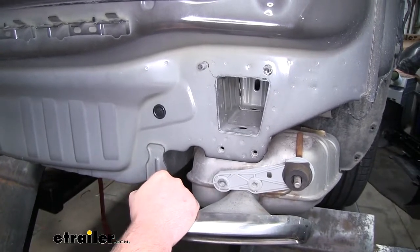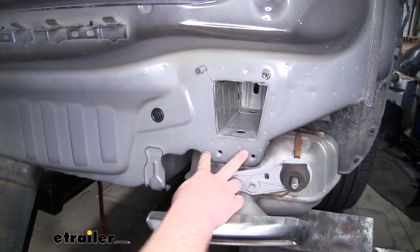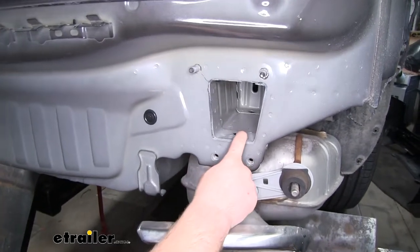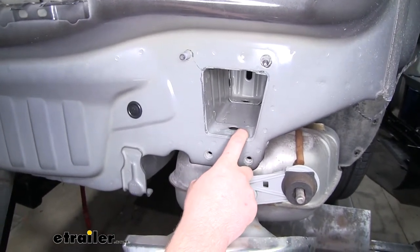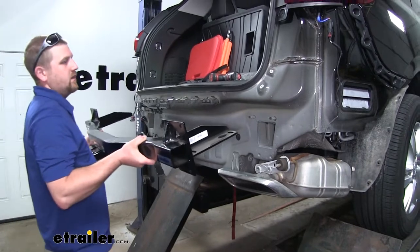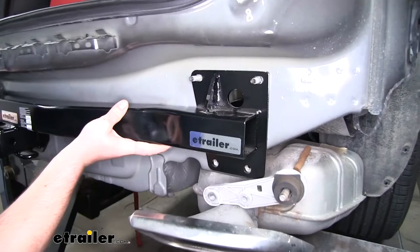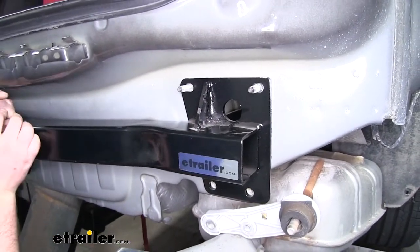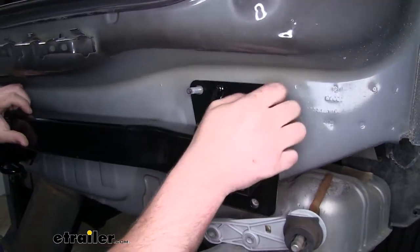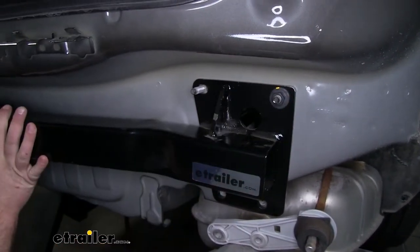Before we put our hitch into place, I'd like to point out the attachment points that are going to secure it. We're going to reuse the four attachment points here, as well as the two holes in the bottom of the frame rail. We're going to use a technique to get our hardware in place once we have the hitch in. Now we can take our hitch and slide the tabs into the frame rails and push it against the back of the car.